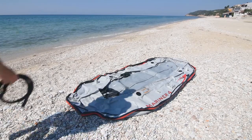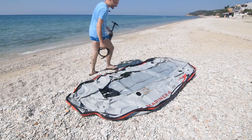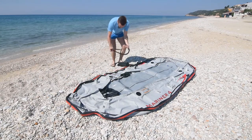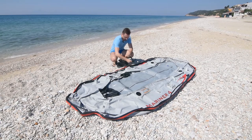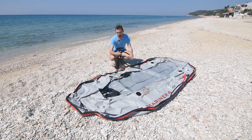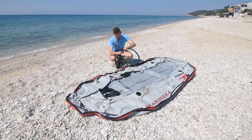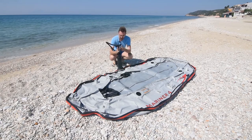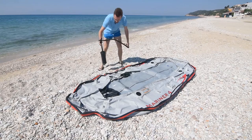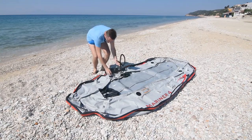Ispred nas je Mariner 4 – čamac na duvavanje. Sada ćemo ga naduvati i doprobati ko zna koji put na moru. Pumpa ima dve strane: s jedne naduva, s druge izduva, što je praktično kada se čamac treba da izduva.